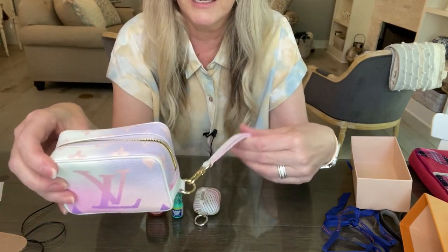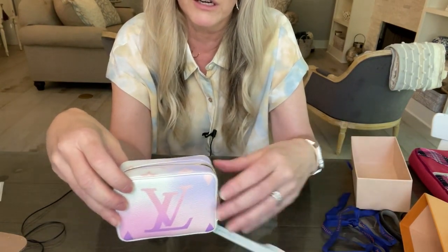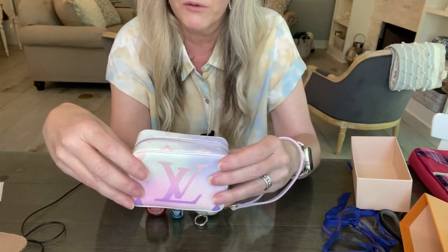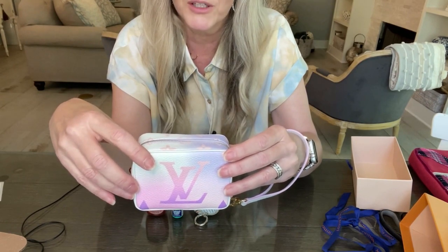If you're wanting to know the cost, it was seven hundred and forty-five dollars — not cheap for this little piece. But I see it as a collector's piece given the color and everything. I would definitely carry it handheld, maybe for a date night — I think it would be super cute.